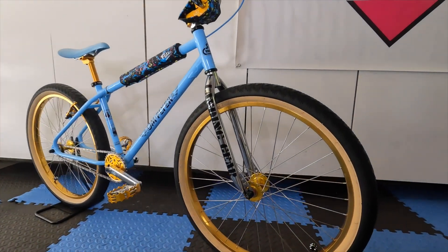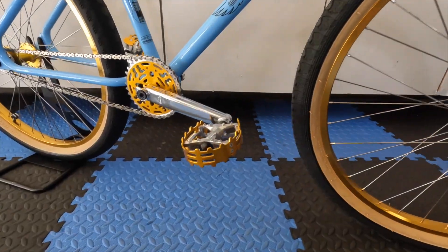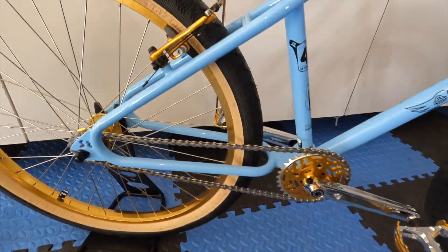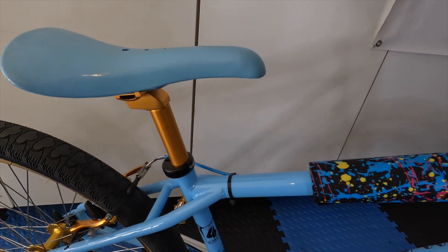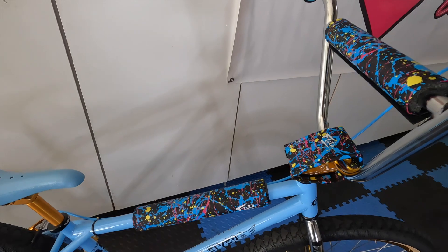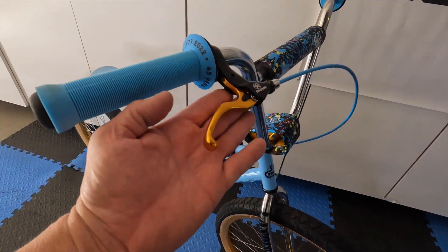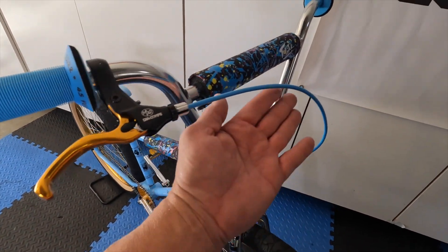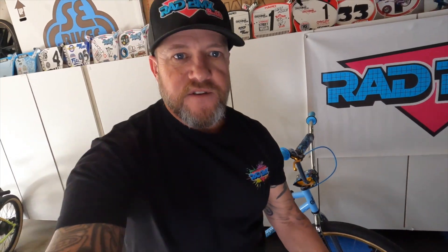First thing you're going to notice are these Haro 26-inch gold high flange wheels. Then I added some gold Wellgo pedals, a rear gold brake, a blue Velo seat. I love these flight splatter paint pads. I added some Mission Baby Blue grips, a Dicomp MX2 lever, and a baby blue brake line. I'm into the 26-inch bikes — I'm 5'8 and they seem to be a really good fit for me.